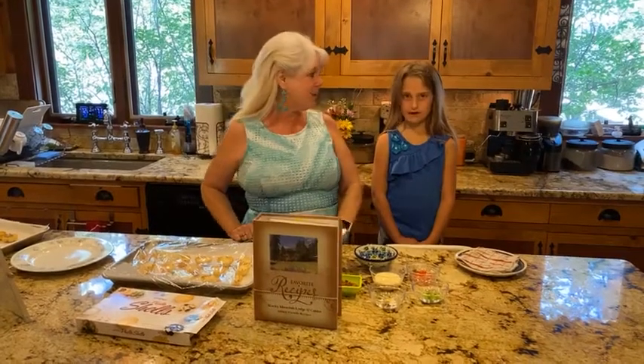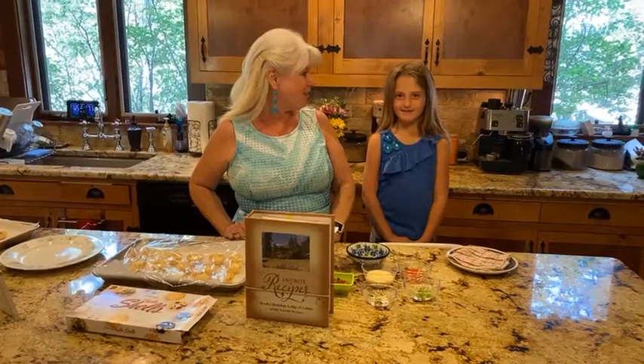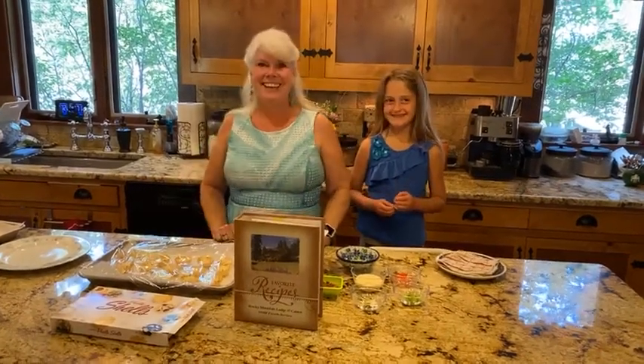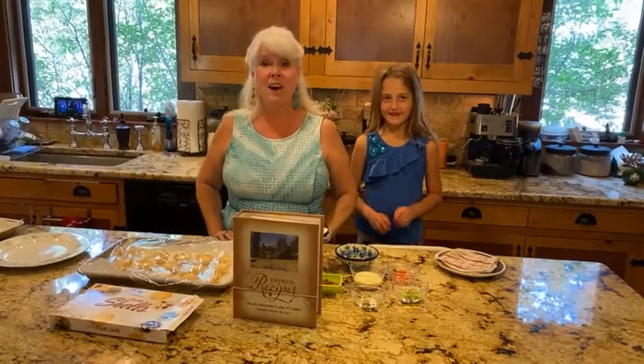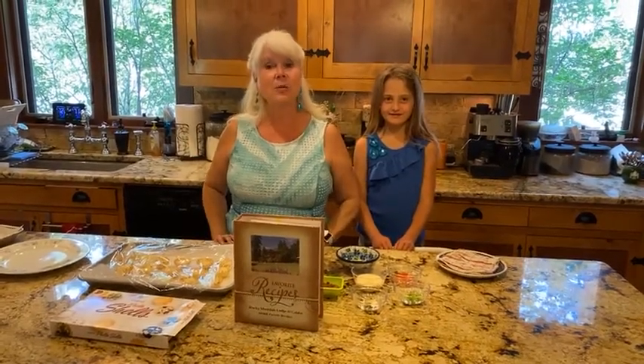Tea parties — we had these at our mother-daughter tea party, didn't we? Did you like them? Are you going to eat some today? Of course! So this recipe you can find on our website, rockymountainlodge.com — click on the recipes tab and find this recipe there.